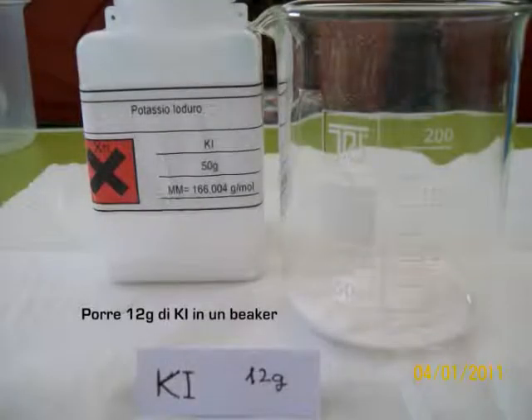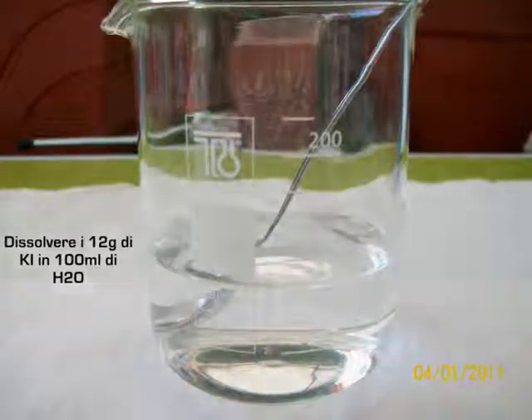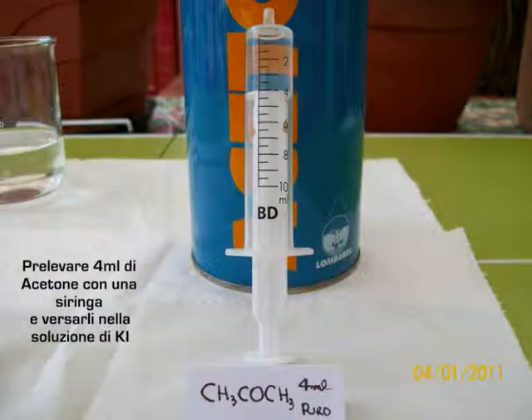Place 12 grams of potassium iodide in a 250 ml beaker. Dissolve the 12 grams of potassium iodide in 100 ml of water. Take 4 ml of dichloromethane and pour it into the solution of potassium iodide.